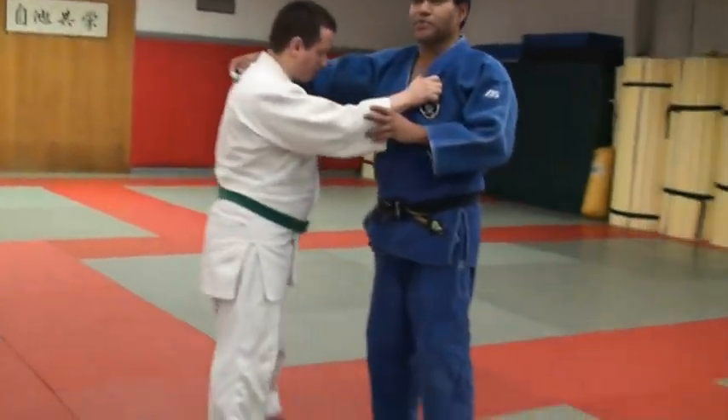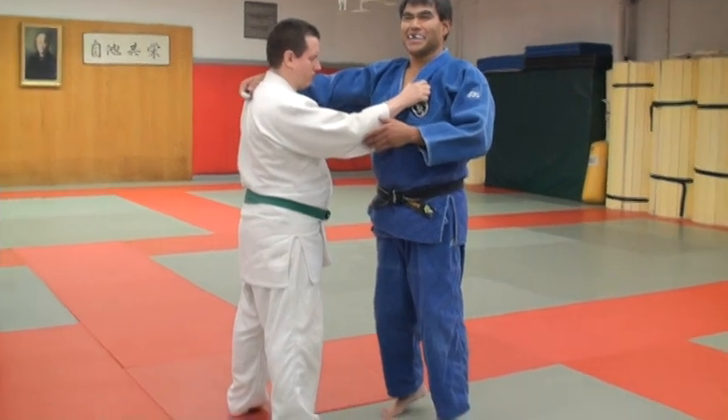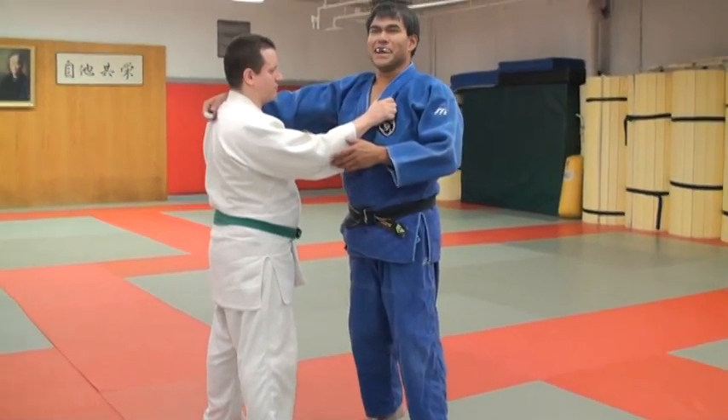Who already knows the Ashi Garai? Pretty simple.